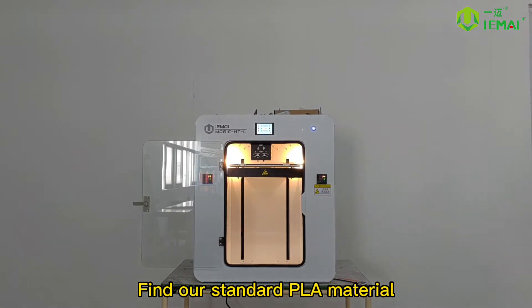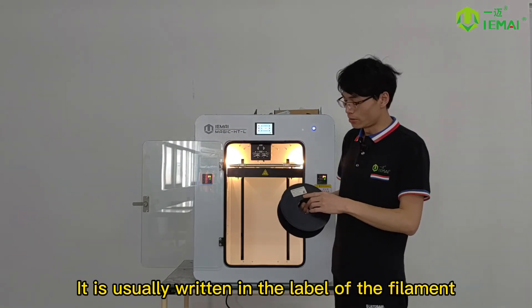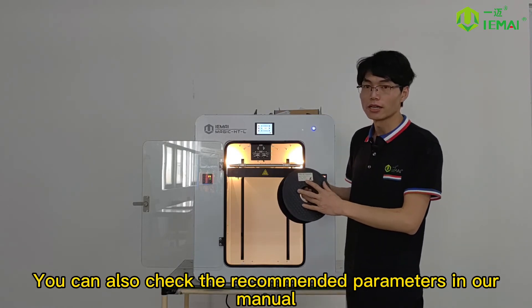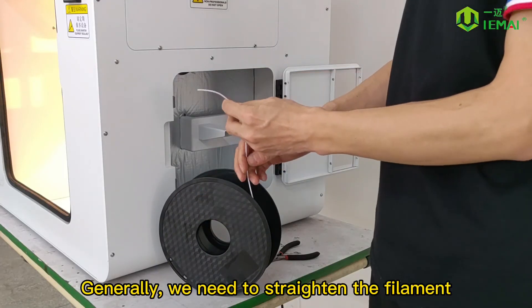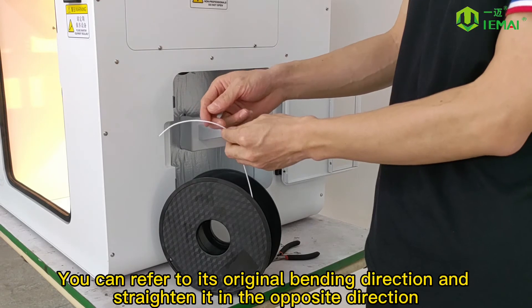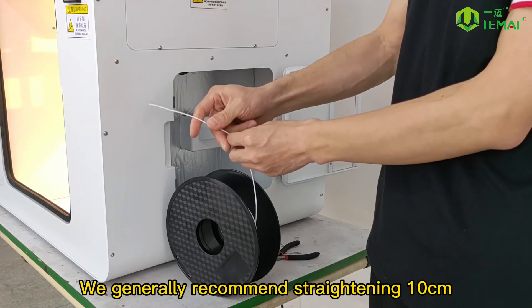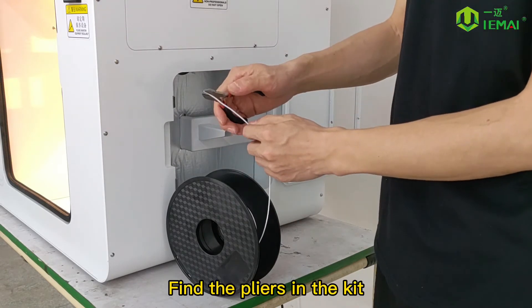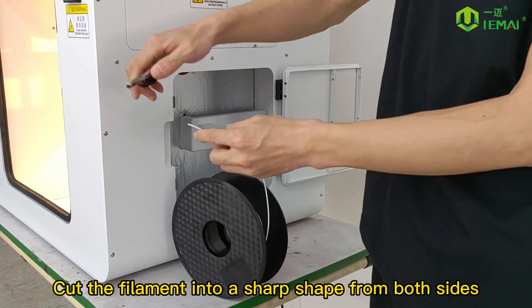Find our standard PLA material. If you don't know the target temperature of the material, it is usually written on the label of the filament. You can also check the recommended parameters in our manual. Generally, we need to straighten the filament — refer to its original bending direction and straighten it in the opposite direction. We generally recommend straightening 10cm. Find the pliers in the kit and cut the filament into a sharp shape from both sides.